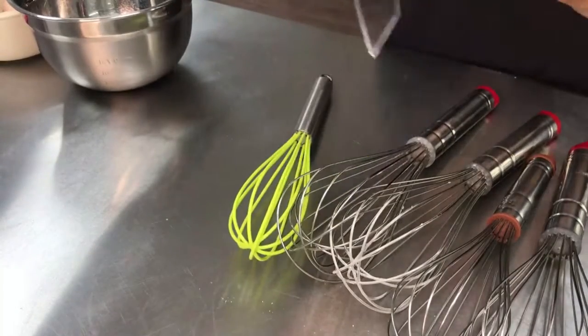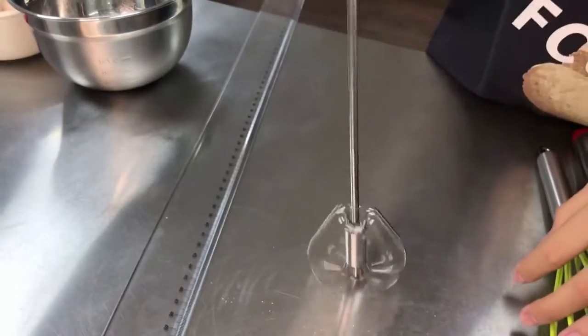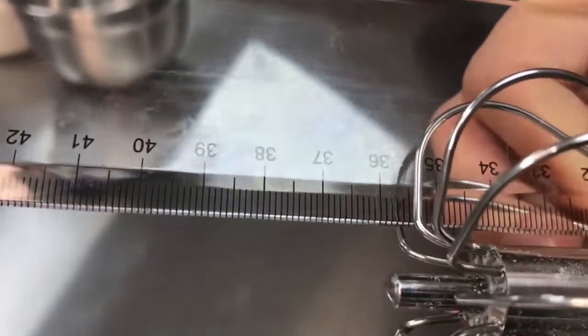And this — this is cool. You can look at this, let me show you. The size is 36 cm.